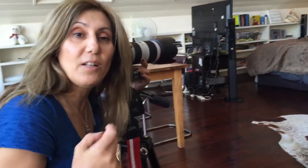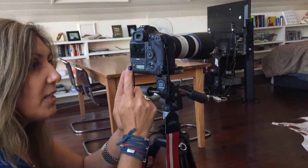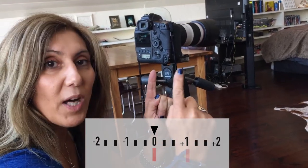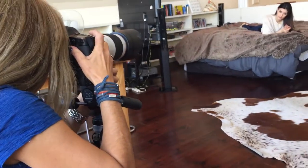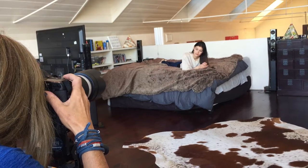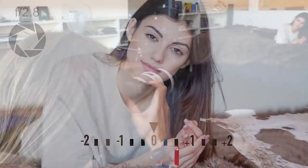All I need to do now is adjust my shutter speed. When I'm looking through the viewfinder at the exposure settings, for a good skin tone I want to be between zero and one stop over to get a nice, clean, beautifully exposed skin tone. I'll just ride the shutter until I get somewhere between zero and one. In this instance it's going to be 1/100th of a second at f/2.8. Let's have a look — it just looks beautiful.